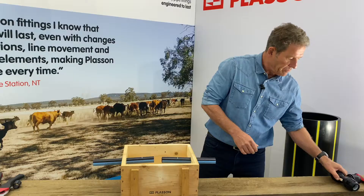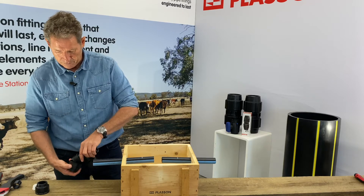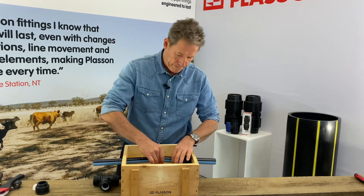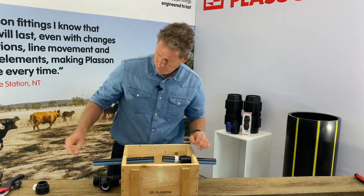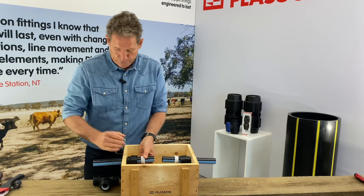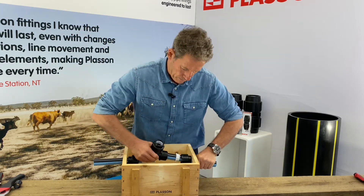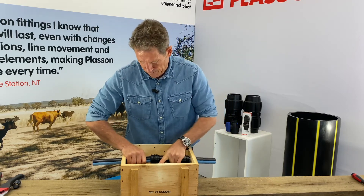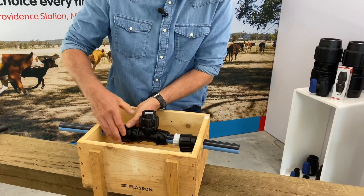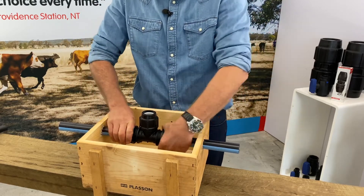I've chamfered both pipe ends and now I'm going to take the fitting apart. First of all I'm going to put the nuts on the pipe. I've already pre-lubed the O-rings with a little silicon-based lube just to ease insertion. Because this is a 32mm fitting I'm going to do the nuts up hand tight.